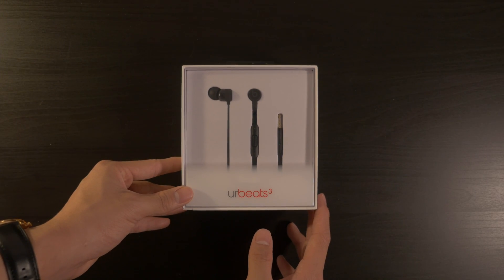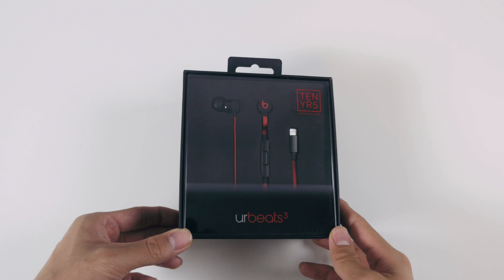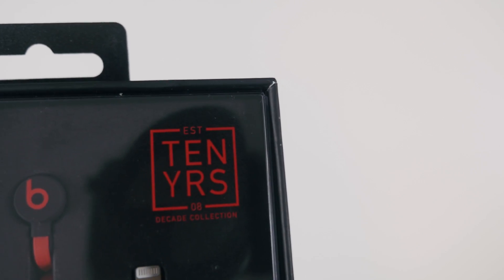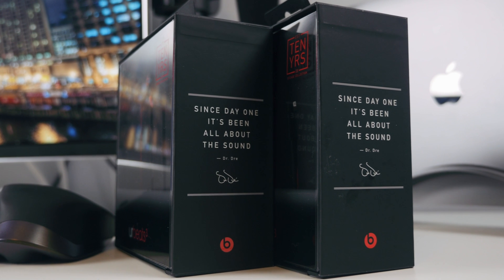I've unboxed the Black Beats 3 a few months ago, and the packaging on the Decade Collection Beats 3 is pretty similar to their regular lineup. The only difference is that the box is now in a matte black finish, and it has a little logo on the corner that lets us know this is the Decade Collection Edition. The packaging is really sleek and it gives us a very good first impression, just like any other Beats product has in the past.